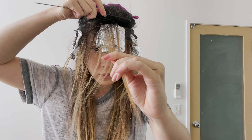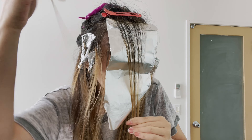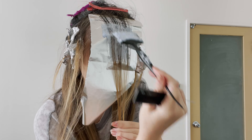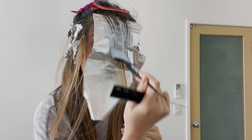Then for our last foil, grab the hair that is left out and tease the whole thing. Apply the bleach and leave about 1 inch of root untouched. Blend the line of demarcation the best you can — it is easiest to do when tilting the brush sideways.